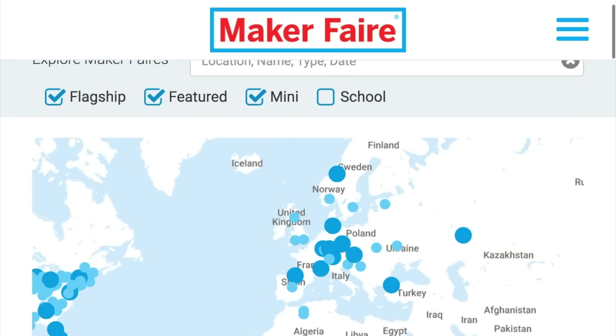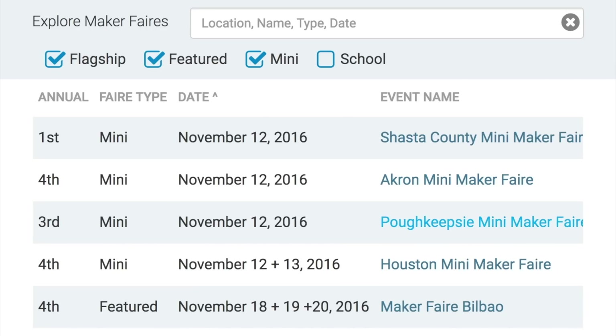Maker Faires! There are four Maker Faires happening this weekend, all of them in the US. You've got one in Redding, California; Akron, Ohio; Poughkeepsie, New York; and Houston, Texas. If one of those is near you, you owe it to yourself to go out and mingle with your kind.